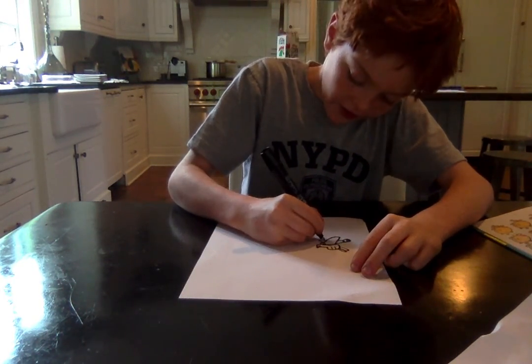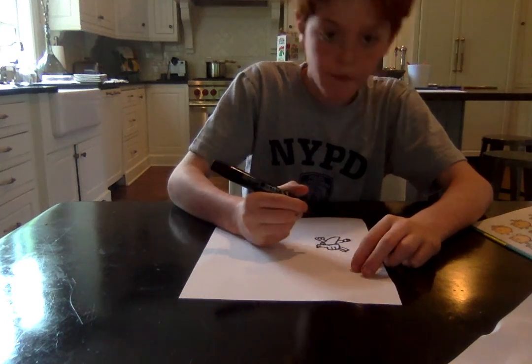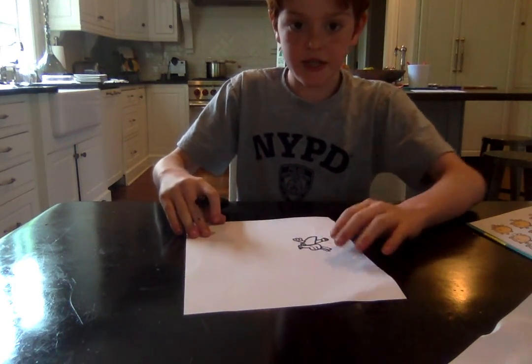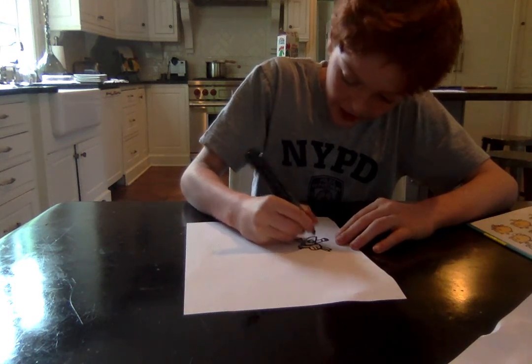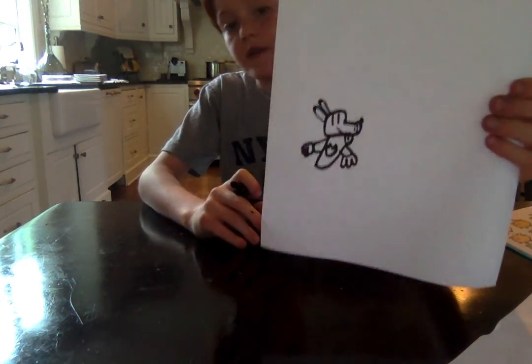Next, we will do that on the same side. Then inside, we will do a U with spikes on the top — we will draw three spikes like this.